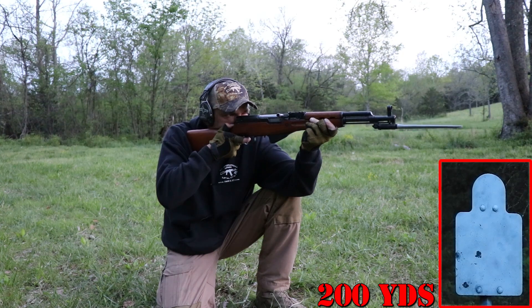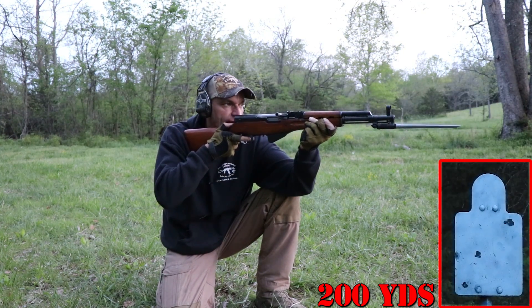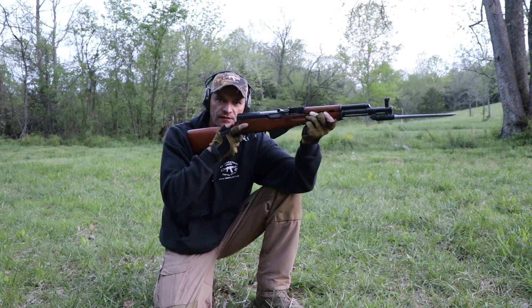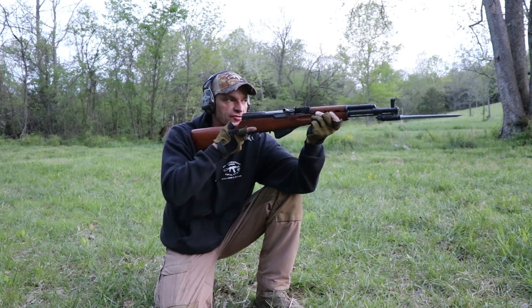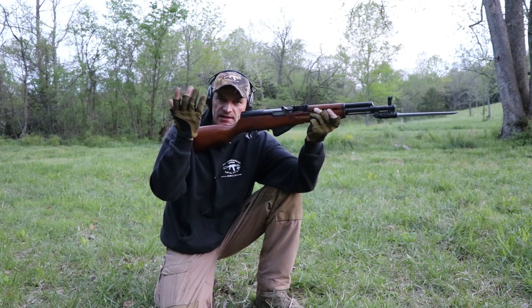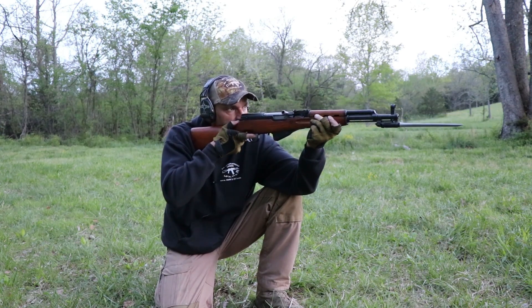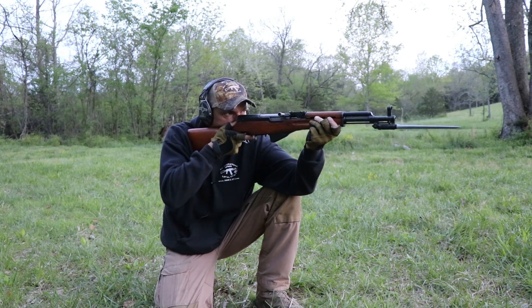I think that was a hit. Yeah, that was a hit for sure. So again, with the bayonet applied we are managing to hit the target at 200 yards, just like we did without the bayonet.